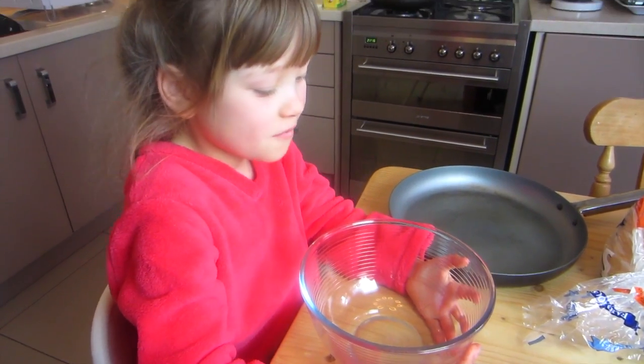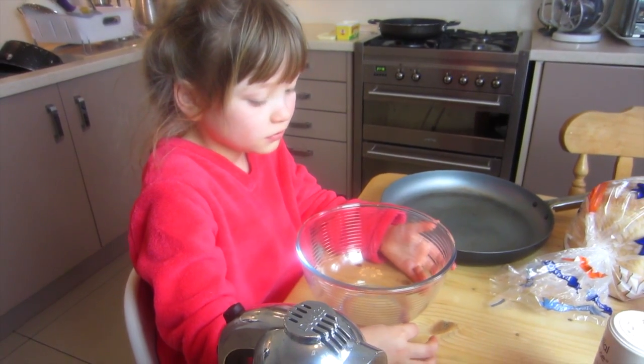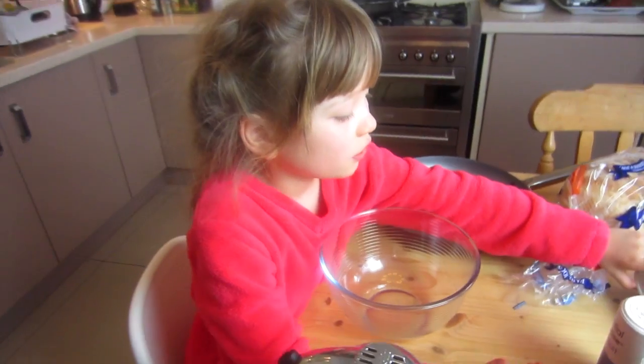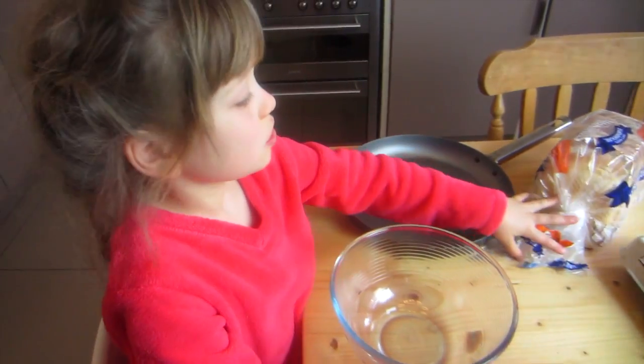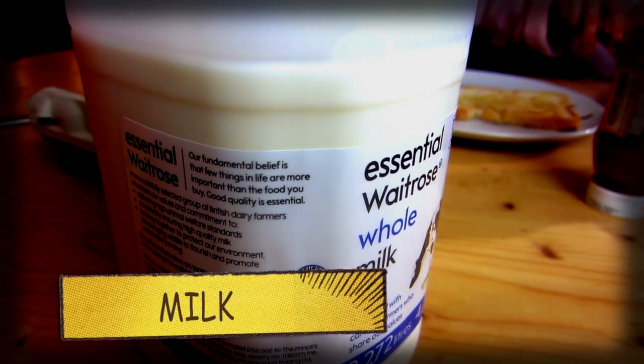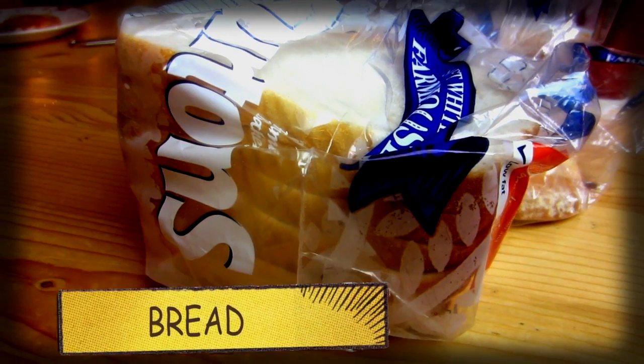I'm going to make French toast — some people call it eggy bread. It's Saturday morning, you usually have something cooked for breakfast. The ingredients are eggs, more eggs, milk, a pinch of salt, some bread, and some butter.